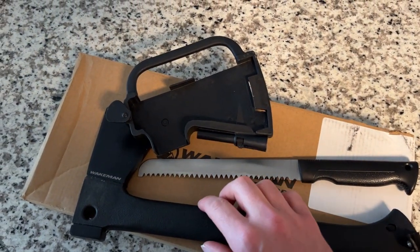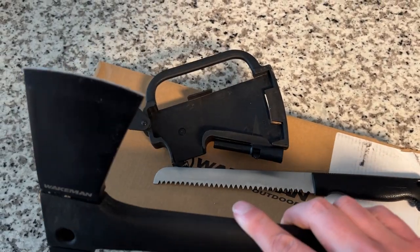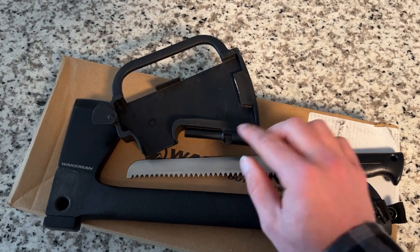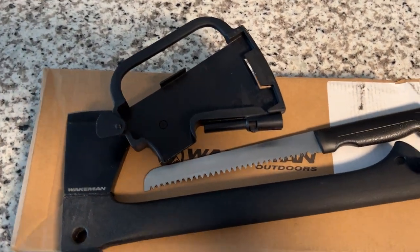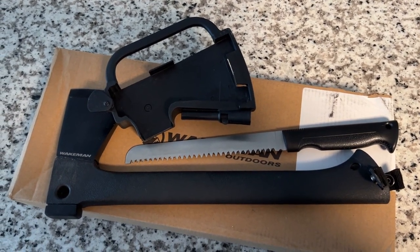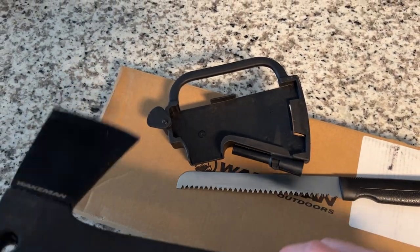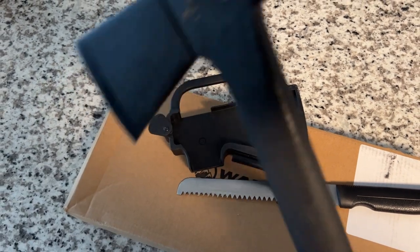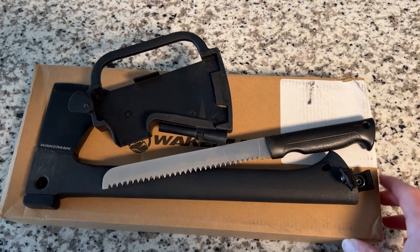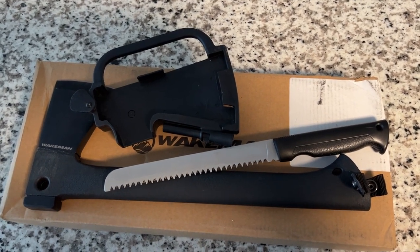It comes pretty sharp already, but I was using it on oak rather than a softer wood like pine. I didn't use the magnesium stick, so I can't speak to how well that works. Overall, it's a good deal — I'd look into it if you need something portable. It weighs at least three pounds, so it's got some heft. Very versatile. I'll put a link in the description — as always, I appreciate you, and on to the next.